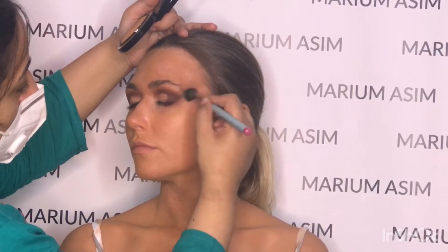Now I'm blending all the eyeshadows towards the temple area with the Matte Mineral Eyes skin finish, and then further diffusing all the eyeshadows with a bigger brush.